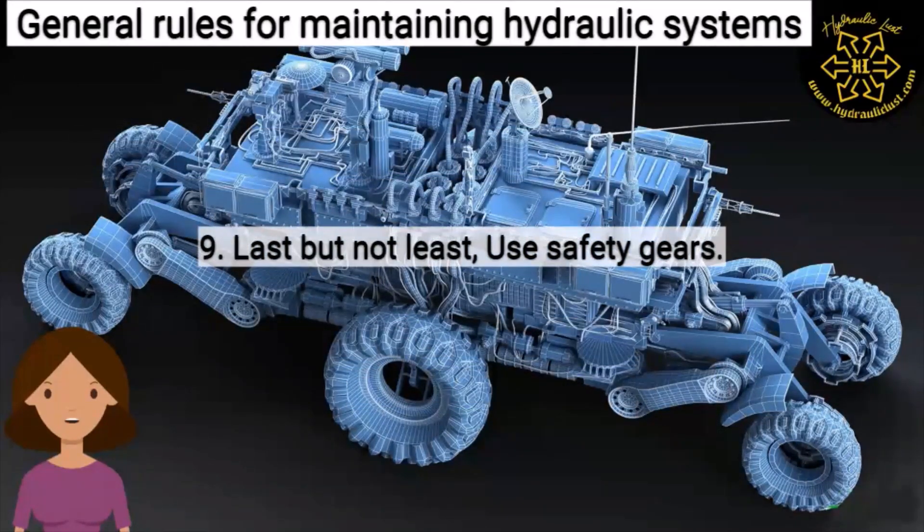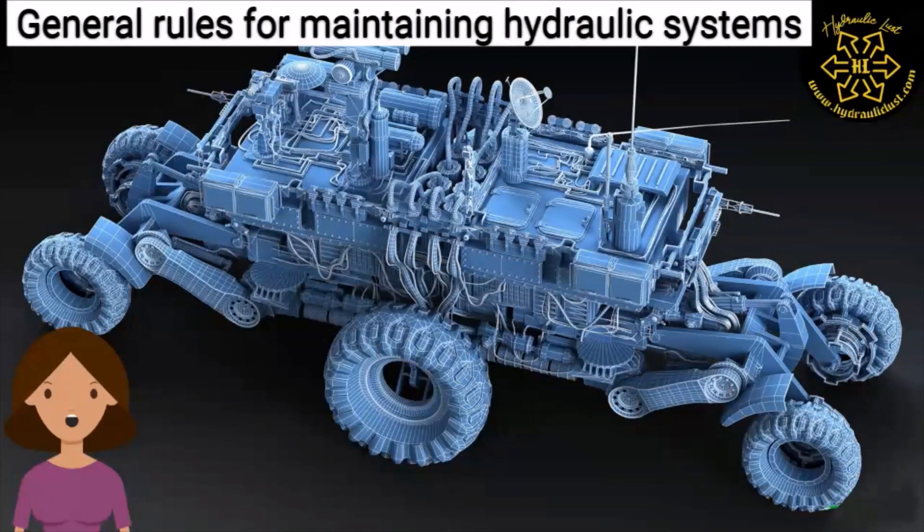Nine, last but not least: use safety gear. That's all we have for this video. I hope this video will help you in maintaining your hydraulic systems.